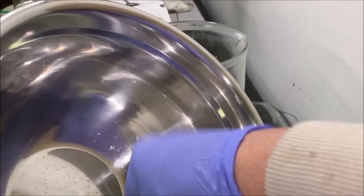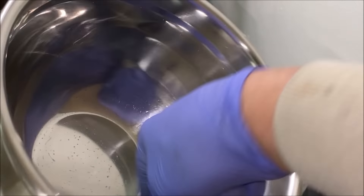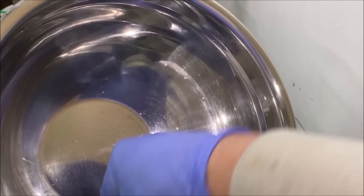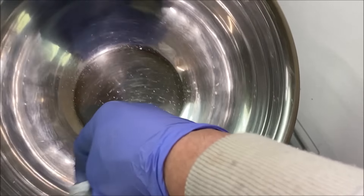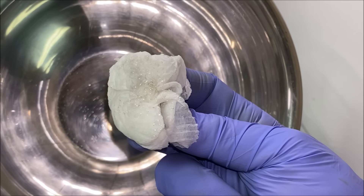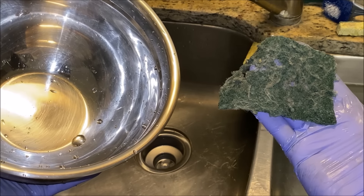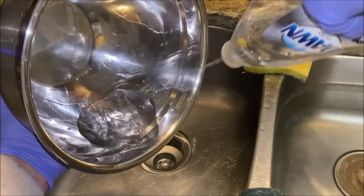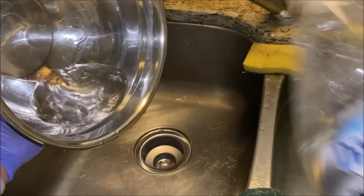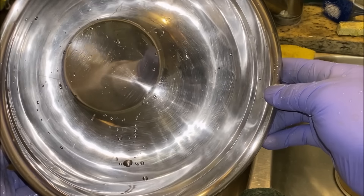I found the best way to clean this out — the easiest and quickest way — is to take a piece of paper towel and run it through here to wipe all the silver that's still adhering to the bowl, then put that paper in my paper storage. Next I use a piece of Brillo pad to get the rest of the silver off the bowl, then rinse it out with distilled water and let it air dry. It's ready for its next use.